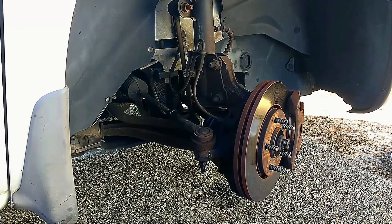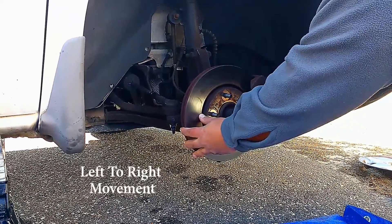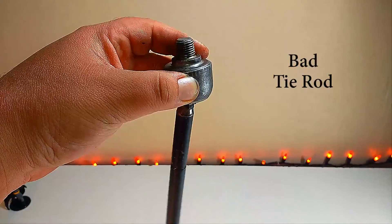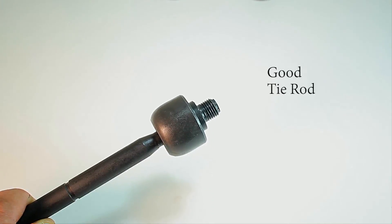Today we're taking a look at how to replace your vehicle's tie rod. If you've noticed some recent noises coming from the front end of your vehicle, and it's driving funny, you may have a bad tie rod. In this case, there was three-to-nine o'clock movement, which indicates the inner tie rod is the problem.